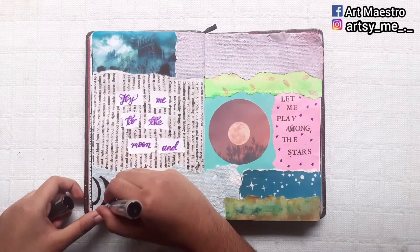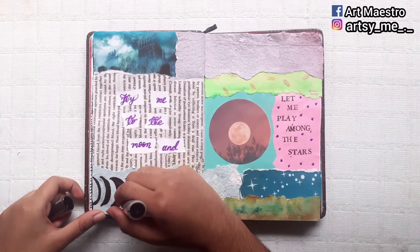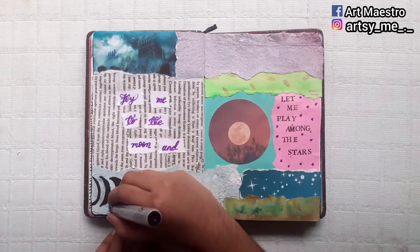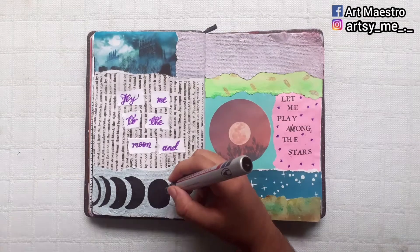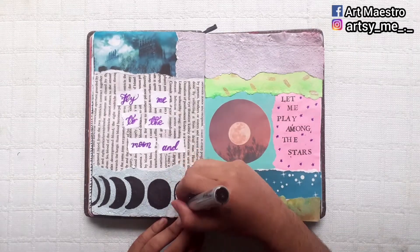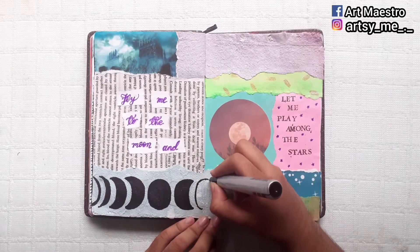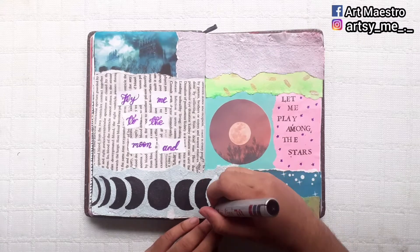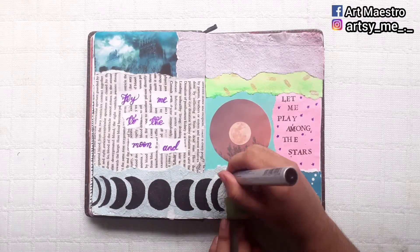I'm moving on to the bottom part of the journal, where I'm using a black marker to draw a moon face. I'm drawing four moons on the left side and four moons on the right side, with a full moon in the middle. You can find these kinds of moon phase illustrations on Google — they come in different colors, but I love the classic black one, so I'm using the black marker. You can draw it in any color you like.